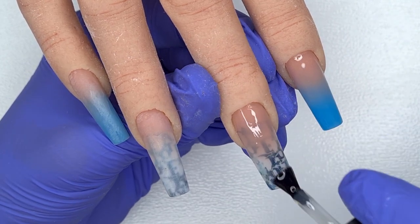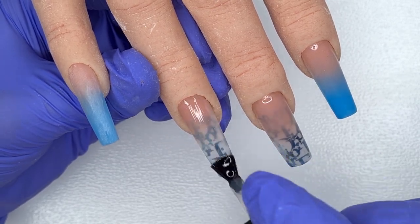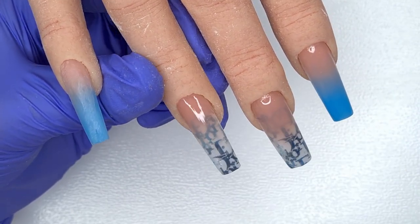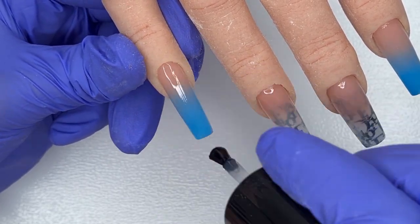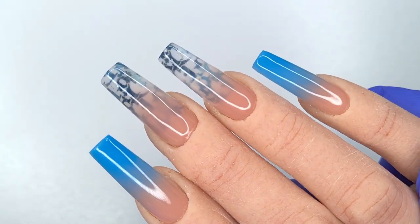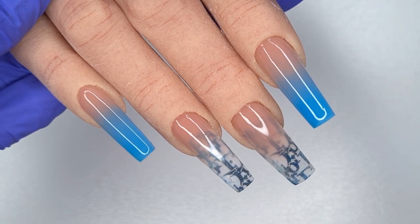Working on the Glamour Liz silicone hand can be a little frustrating as dust loves to stick to it, so I go over the nails a couple of times to remove any bits before curing the top coat for 60 seconds. This is the finished result! Let me know in the comments what you thought of this set and if there are any particular designs you'd like to see. If you enjoyed this video, please give it a thumbs up. Sending you all lots of love — bye bye!